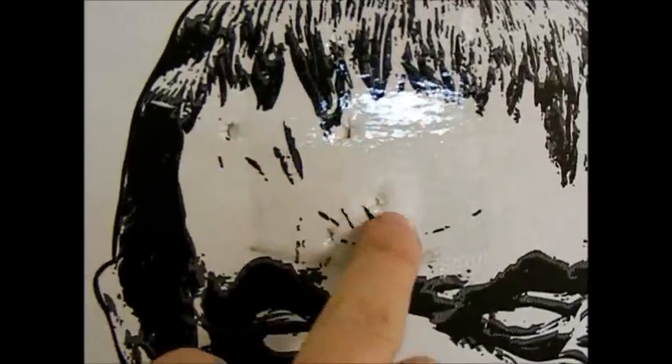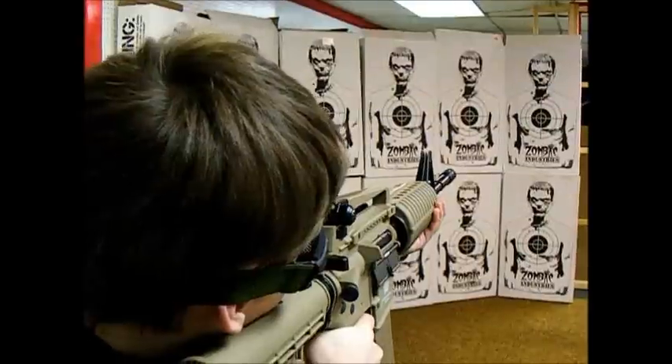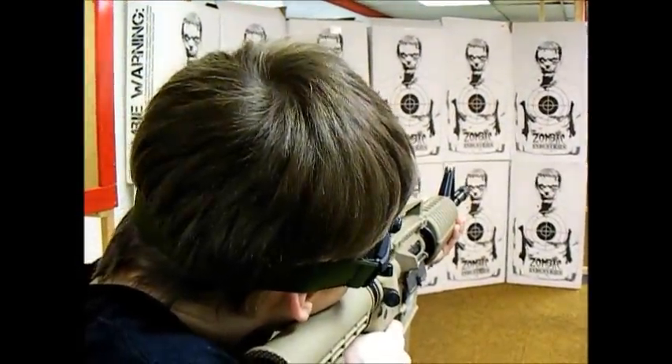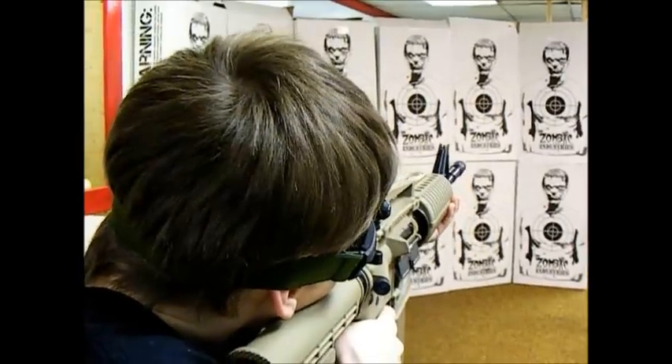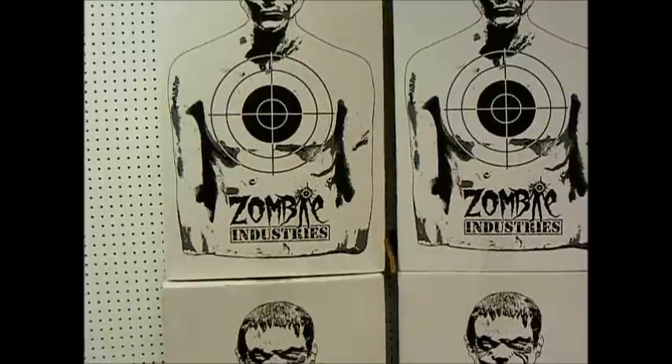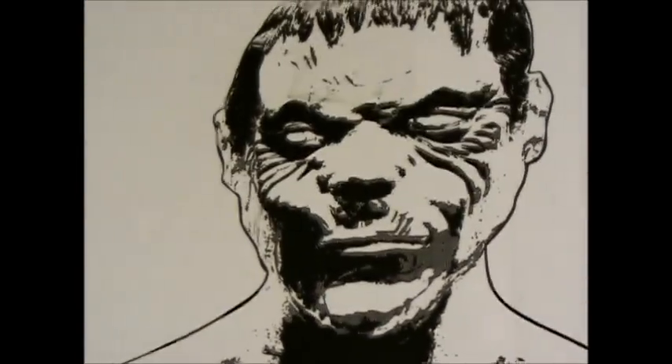A couple headshots there, a few misses — but you did get it in the head.